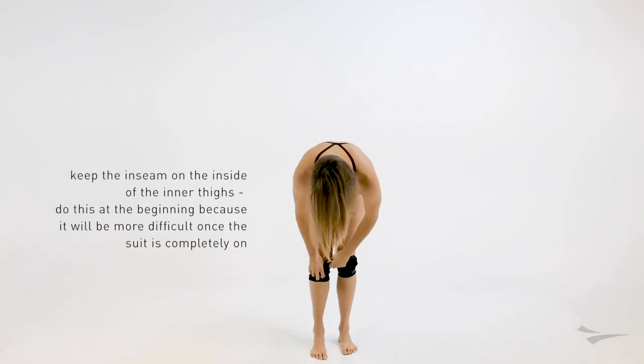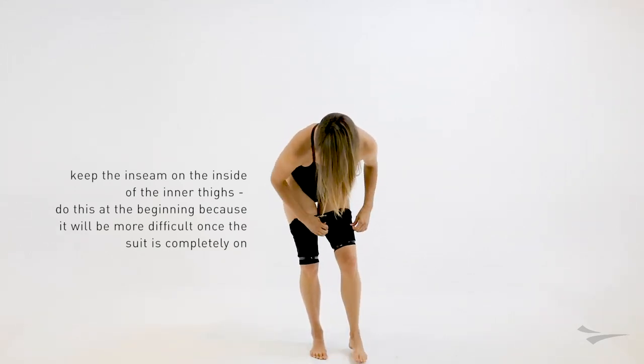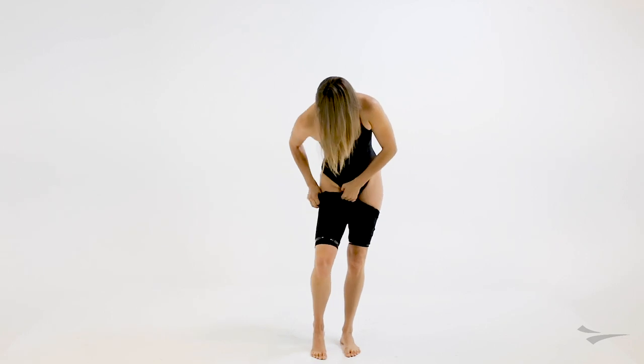Make sure you keep the inseam on the inside of the inner thighs. Do this at the beginning because as you get the suit up higher, it's going to be a lot more difficult to adjust.